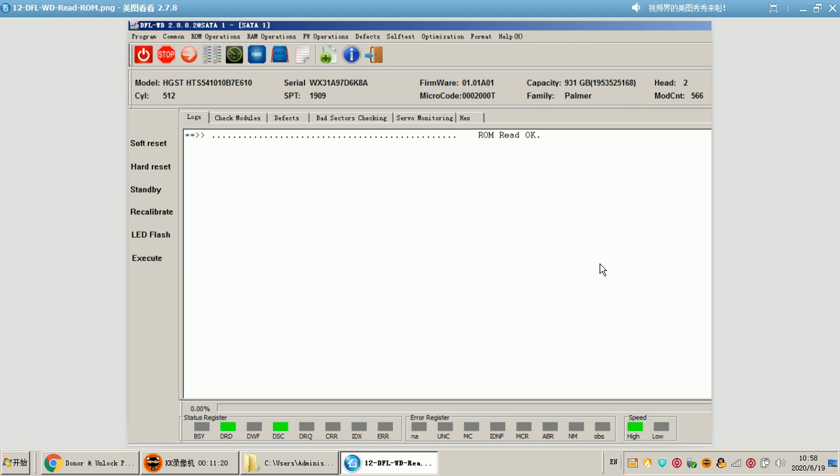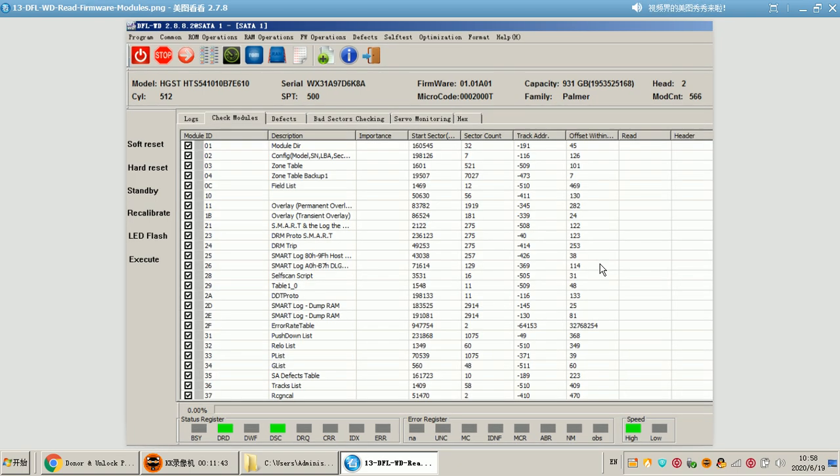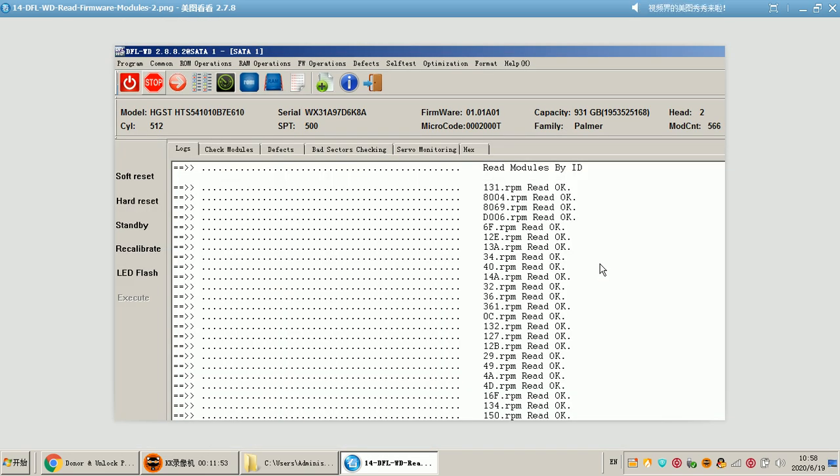After doing this, we start to backup the ROM. Users enter the DFLWD firmware repair program, find the menu ROM Operations, click Read ROM, and then the ROM can be read successfully — it is very easy. After backing up the ROM, we can check the modules; all the firmware modules available are shown for users to work on. The next step is to backup these firmware modules.